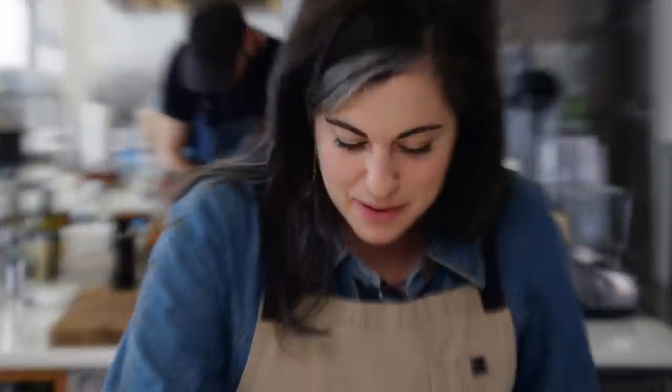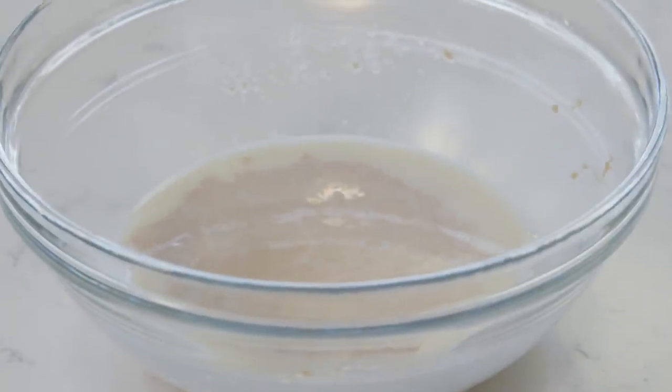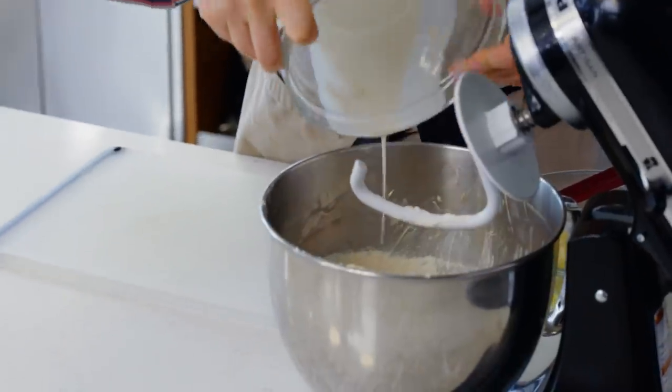The yeast looks like it's made Australia - it's like a good Rorschach test. What do you see in the proofed yeast? In the words of Brad: muy activo. The yeast has bubbled up nicely, so this goes into the mixing bowl.